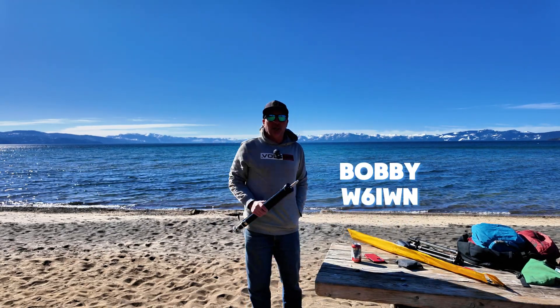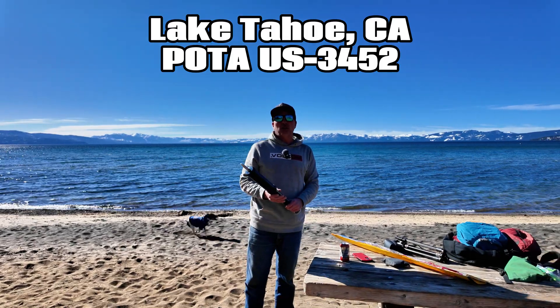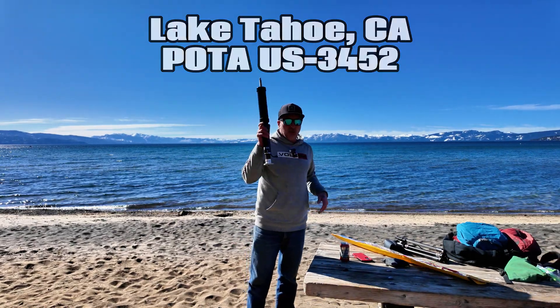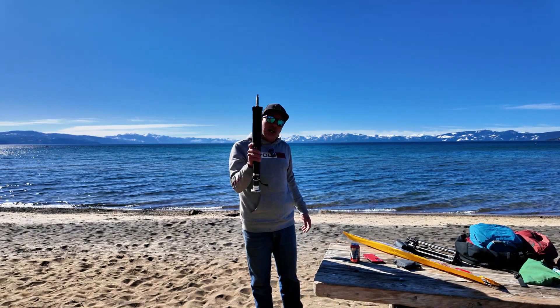Greetings, I'm Bobby W6IWN. I'm at Lake Tahoe, California at POTA Park US-3452, and I've got a really cool antenna that a friend loaned to me that I want to show you guys today.